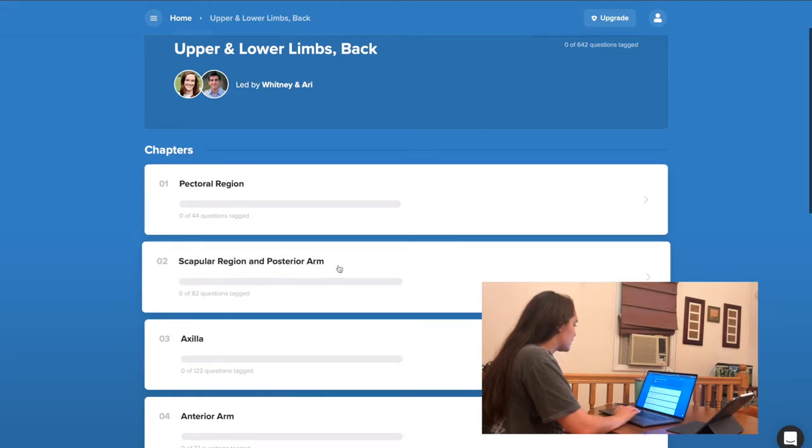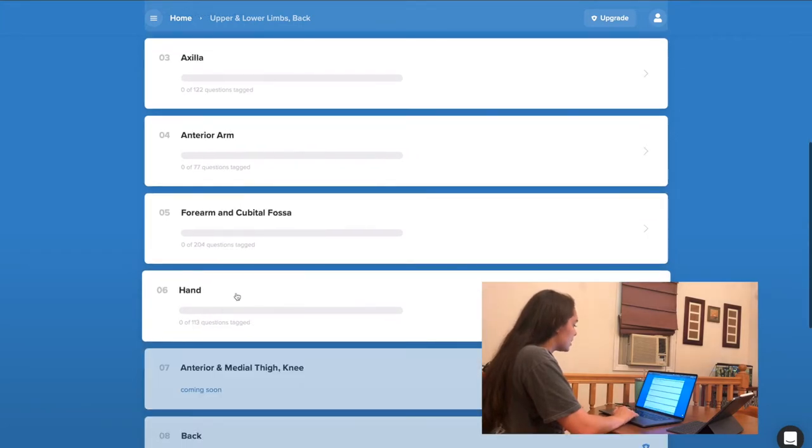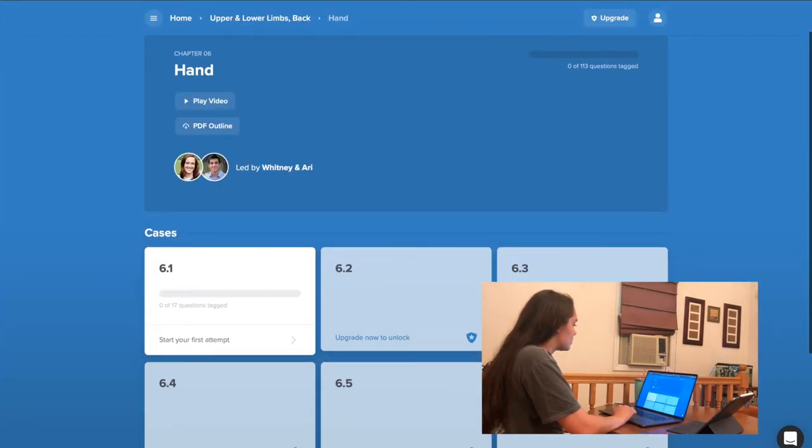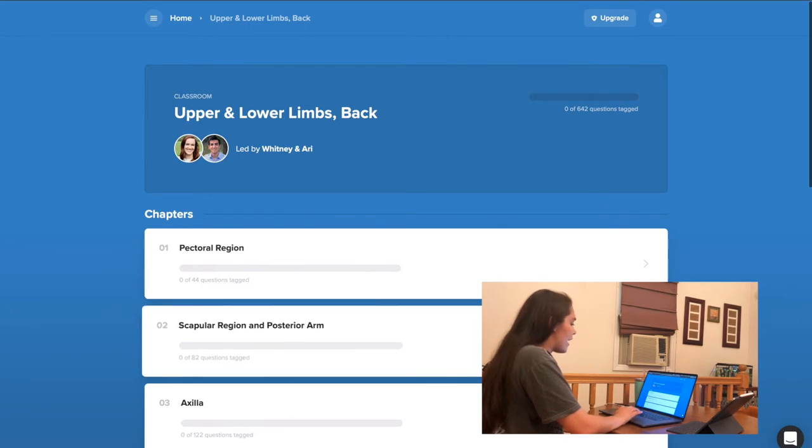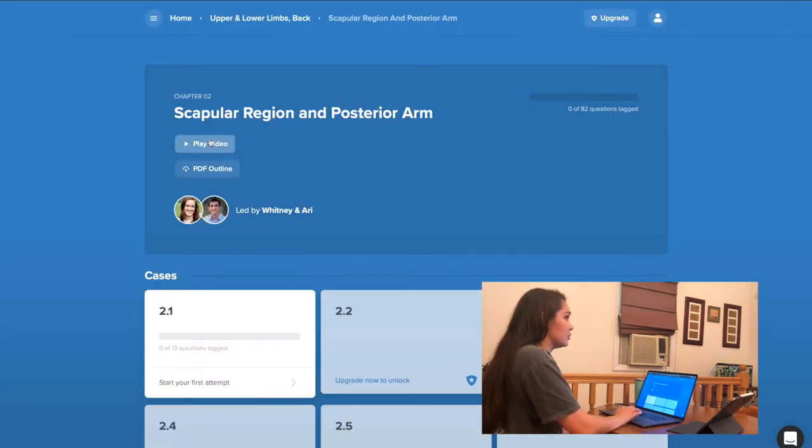I'm going to go ahead and click on the upper limbs section. Without a membership, you can actually get access to one quiz in each of these modules, so even without having a membership you can still utilize this tool.